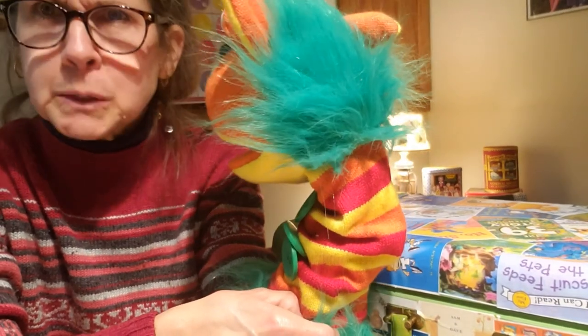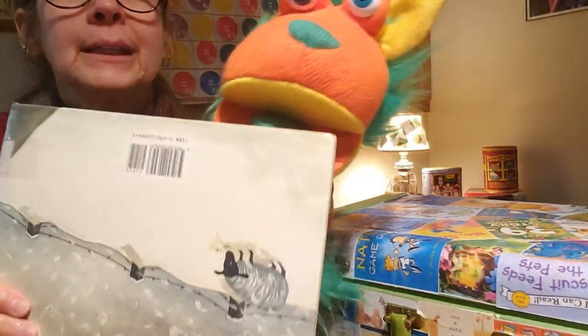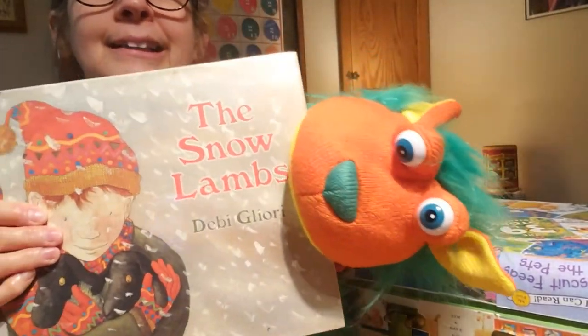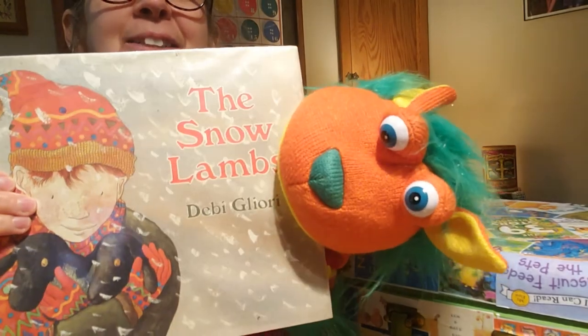He said he was a little scared at one point. What was our story? He wants to show us Buttons. This is the back of the book. Here we go. The Snow Lands. Okay, that was our story.